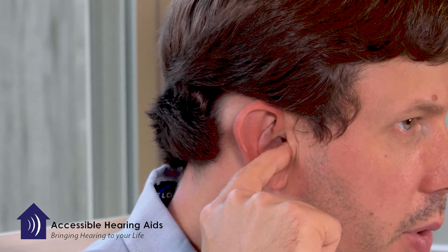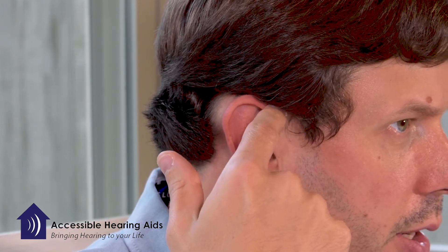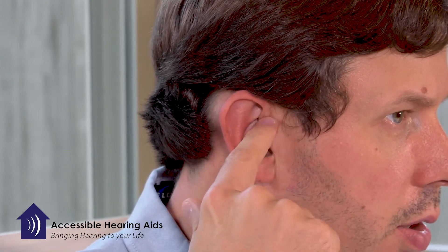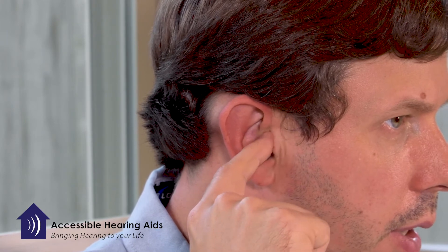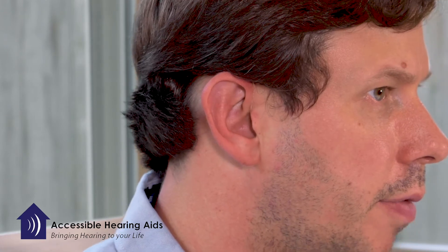You cannot insert this too deeply and you should not be able to create any damage in your ear by just gently pressing on the wire to make sure it's inserted all the way. You want the wire to remain flush next to the side of your ear.